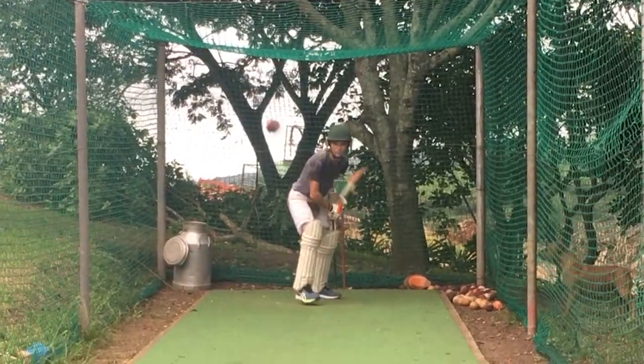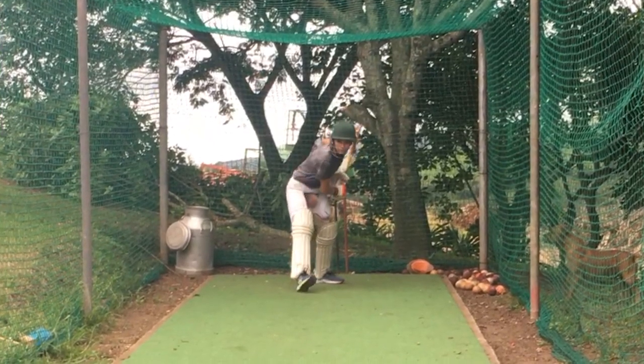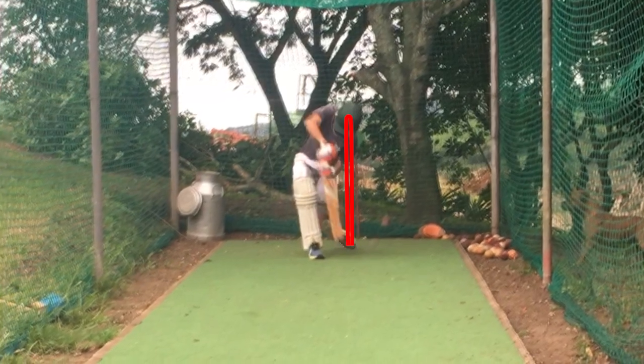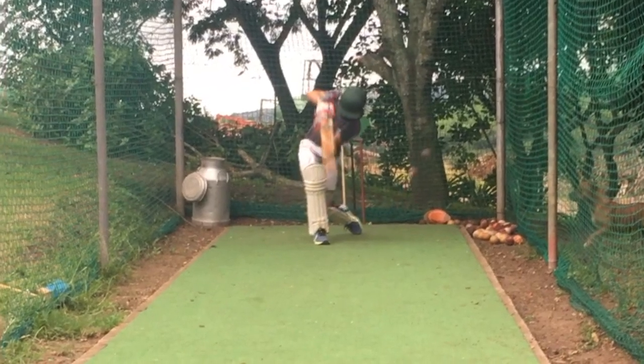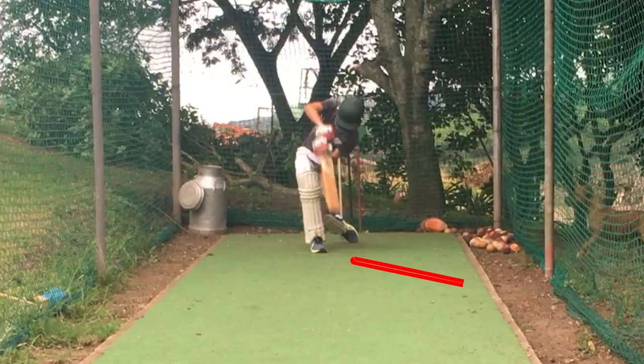And then here in the second shot, as the ball comes, you'll see how his head drops down outside the line of the ball. Although his head is down and he's watching the ball nicely, his head is slightly outside the line. And because he's actually trying to force it, his back leg collapses and his back hip comes through a little bit quickly. The result of that makes his elbow push out to mid-wicket. Although the bat is coming through quite straight, he's ended up hitting this ball inside out and the result is the ball has spewed out to cover point instead of coming straight down the line to mid-on.